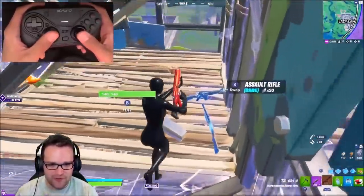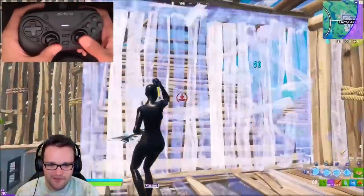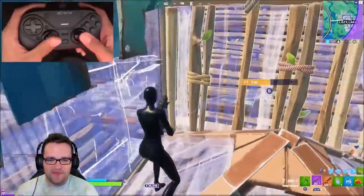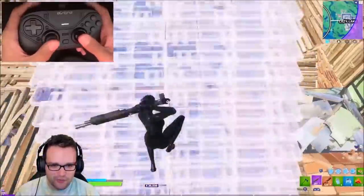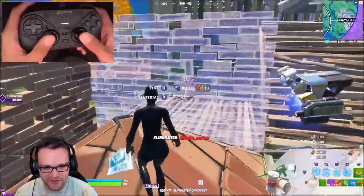So he's got full health and he's just trying to reset the fight a little bit. That one little window edit — throw a pyramid through it and you get that pyramid placement literally every single time. It honestly works so well.